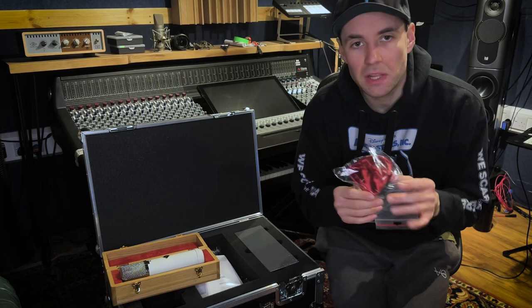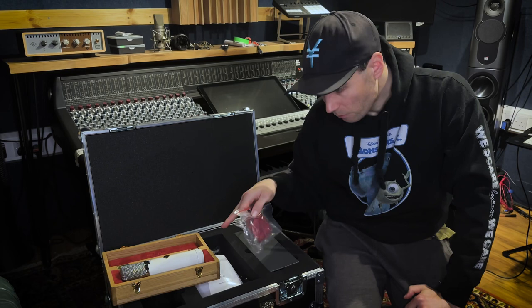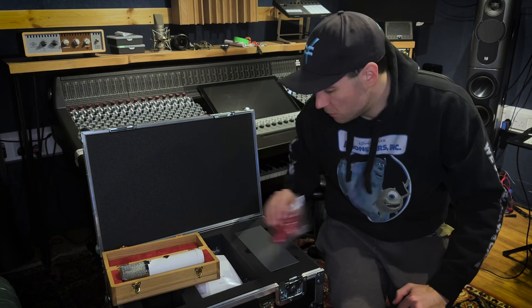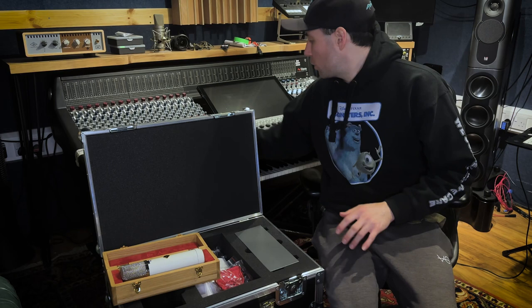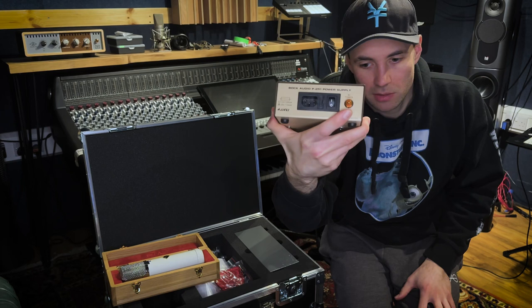Most importantly — look at this hat. The level of velvet on this is unmatched; my two Flea 12s don't come close. I guess when you pay five to six grand for a microphone, you get a hat that looks like this. The Bock also has a hefty power supply, some sort of linear power supply — but really, what do the microphones sound like? That's the most important thing.